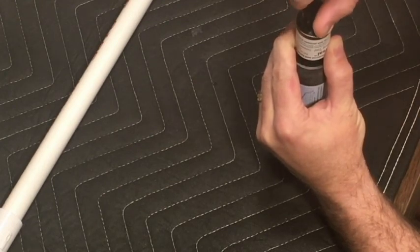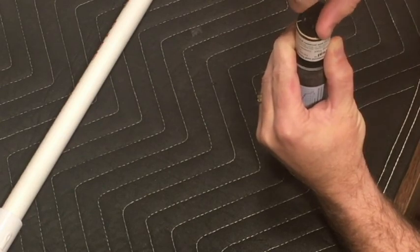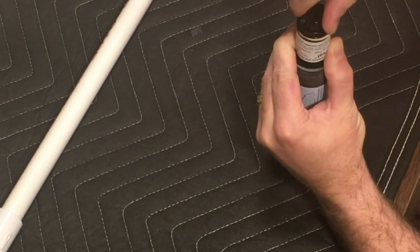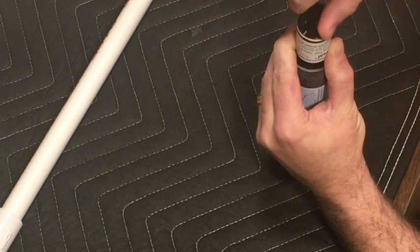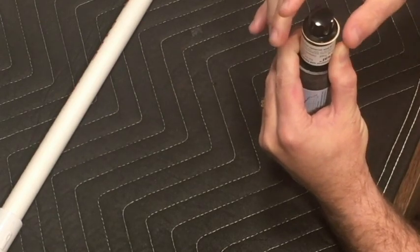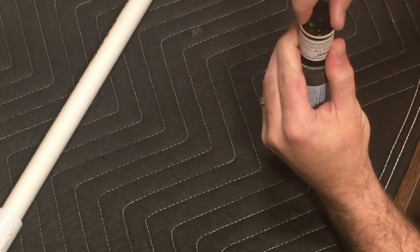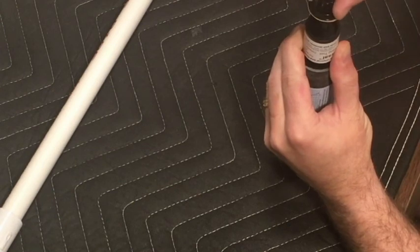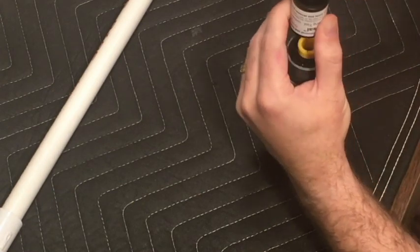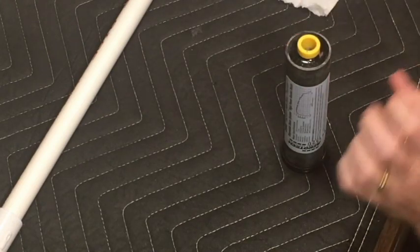I definitely feel it going into the core and - there we go, we bottomed out. Let me just spin it a few more rotations at that level. Let's see if I can pull it out - and yep, there's our excess.